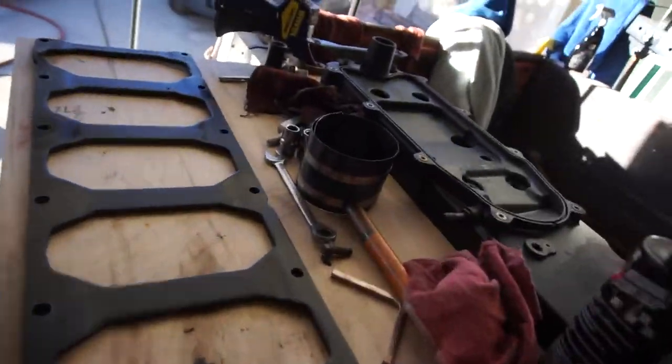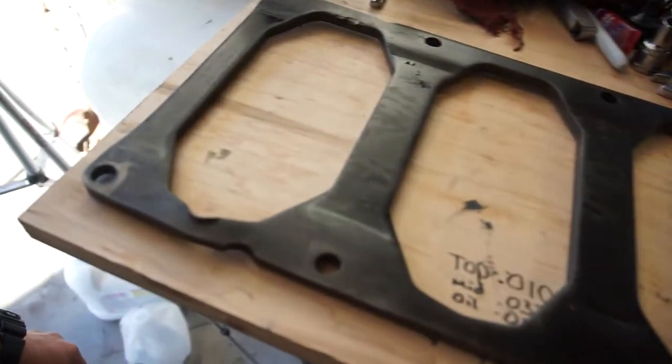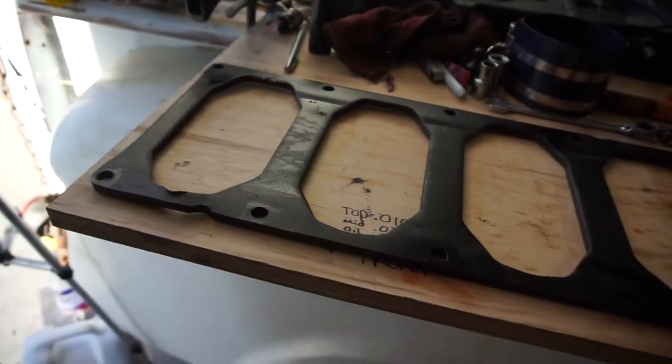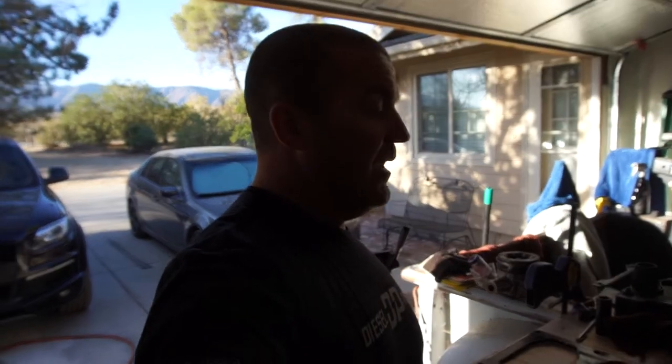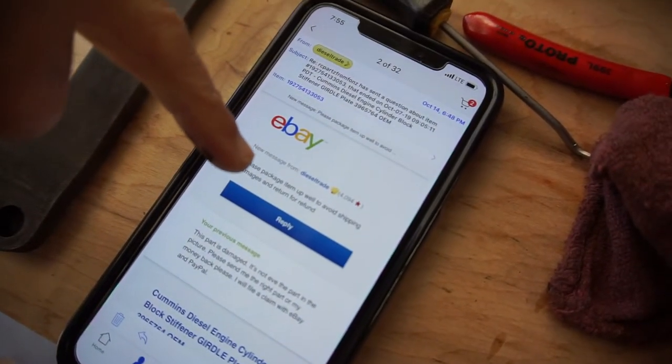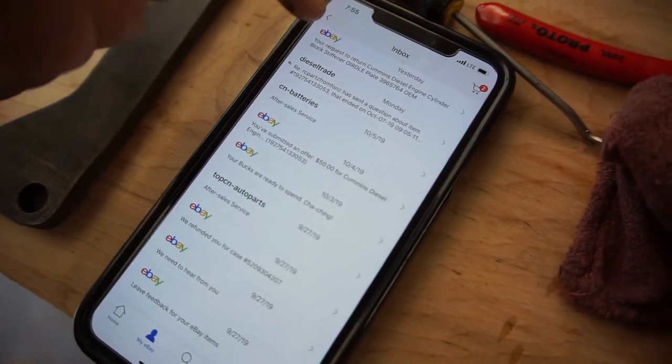I was kind of excited to get this part while I was off, and I came home to find out the girdle looks like it threw a rod or the crank broke — who knows what happened. So that's where I'm at. The seller's eBay name is 'diesel trade.'